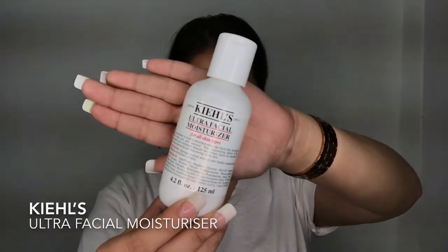So firstly, you want to moisturize your face. I'm using this Kiehl's Ultra Facial Moisturizer. This moisturizer is love, you guys.